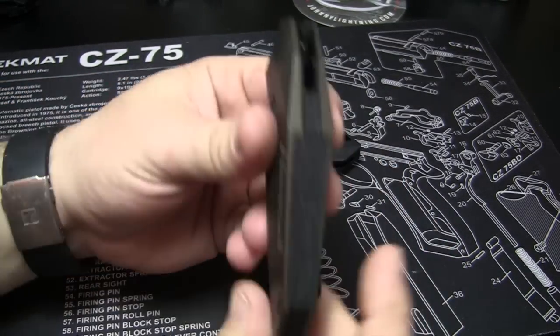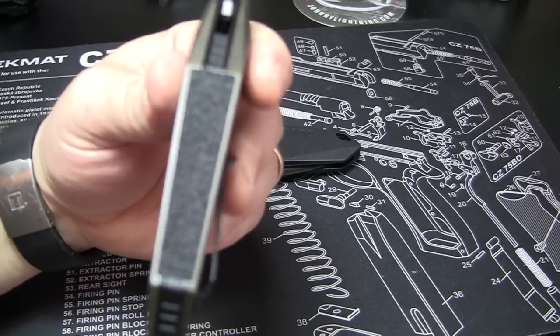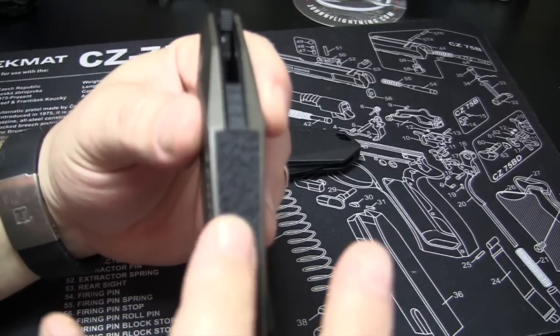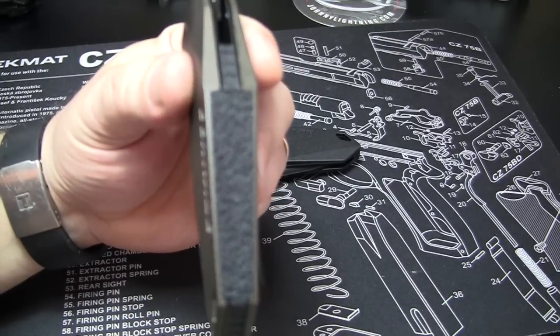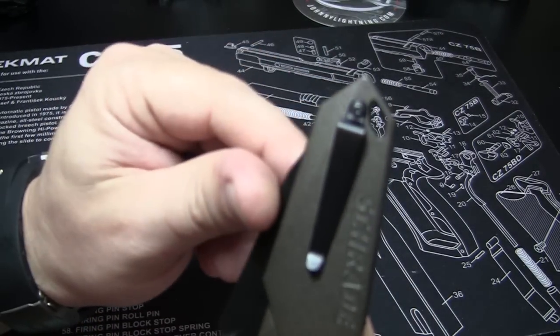Another little thing I really, really like about these — you see this grip tape? That's what it looks like to me, but it's more rubbery, it's not harsh. It almost feels like the rubber grip I put on — the talon grips I put on my XDM 9mm. It's very, very comfortable. You do have a lanyard loop, and you've got your pocket clip.